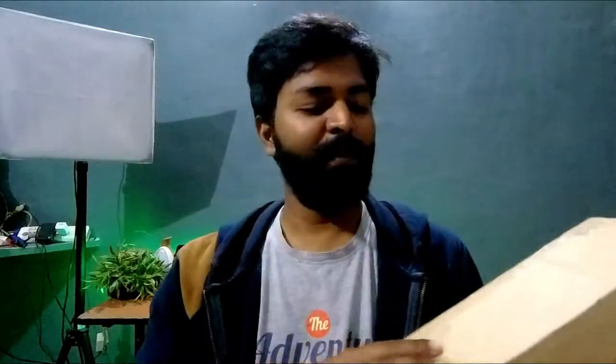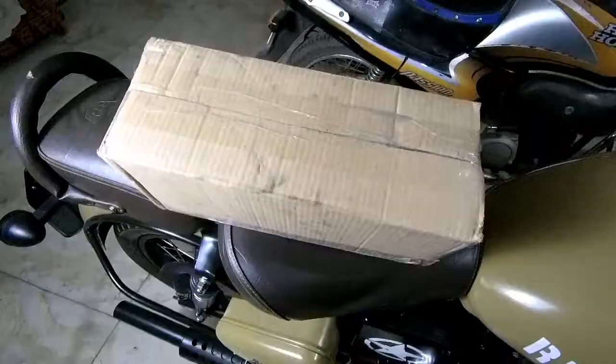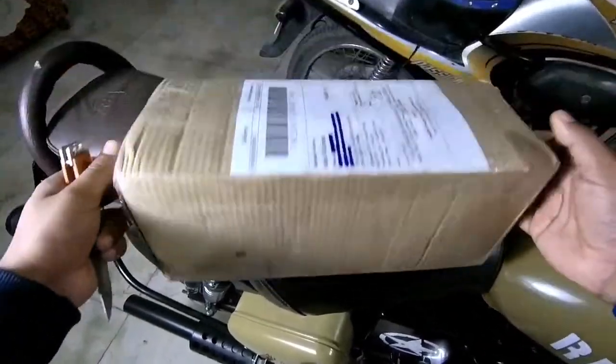Hey guys, welcome back to the channel — this is Amit here. Today we're going to talk about a very unique product which I'm going to review. First, let's unbox it. This package — we will unbox it and cover the installation because it's all one product. We will first see what the product is and then install it, and I'll tell you all the details.